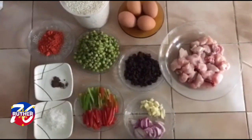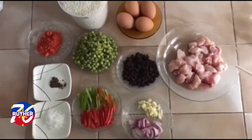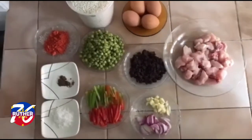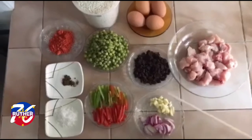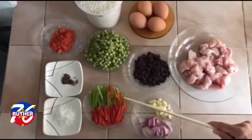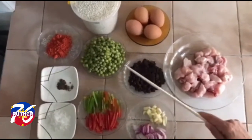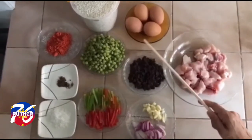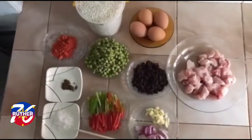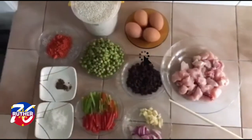One three is chicken, but you can also add pork, pork liver, and seafoods like shrimp, clams, and squid. I have here the onion, garlic, red and green pepper, raisins, green peas, eggs, the rice, glutinous rice, salt, pepper, and achiwete for our food coloring.